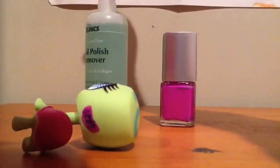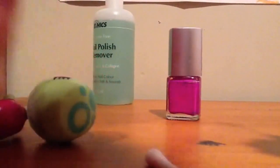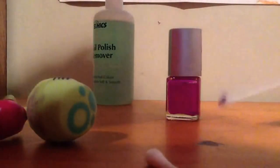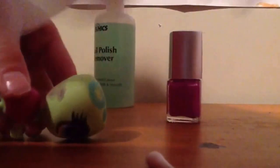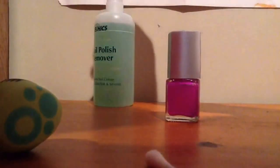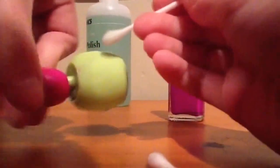Dip the cotton tip in till it's in the polish remover — you can see my cotton tip right there. Oh, this smells! Then what you're gonna do with your cotton tip is just rub it. Whatever's nearby, just grab a tissue. Put your cotton tip in the lid of your nail polish remover and just wipe it a little bit. Then get the next side of your cotton tip and dip it in again till it's visible in the liquid, and do the exact same thing to get the last touches.